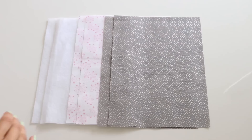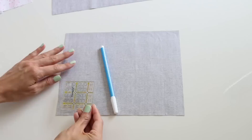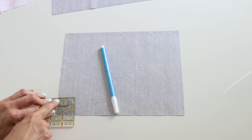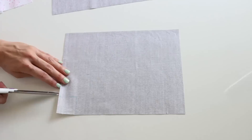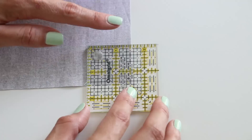Now cut your fabric to 10 and a half by eight inches. You'll need two pieces of your outside fabric, two pieces of your lining, and two pieces of the fusible fleece. Take that small ruler and measure a one and a half inch square, and using the pen make a mark. Then cut it out using your scissors — you're going to be doing this on all six of those pieces.